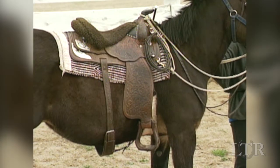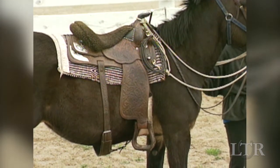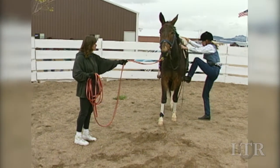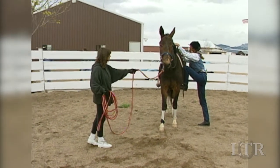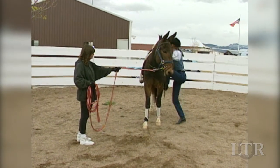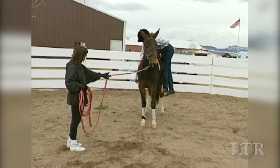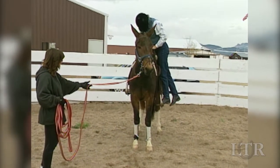Choose the type of saddle in which you feel most secure. Have an assistant stand quietly at the equine's head but not actually hold him. You have control with your reins. Your assistant will stand by for safety. Ask your equine to stand quietly with soothing verbal communication.